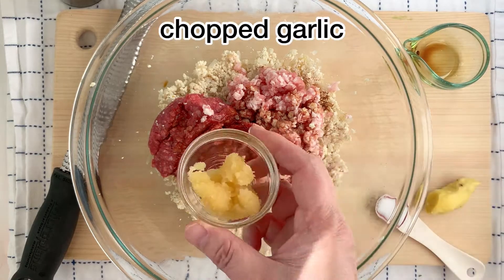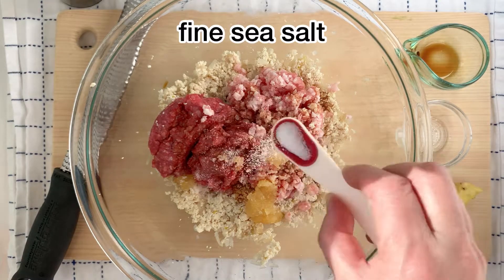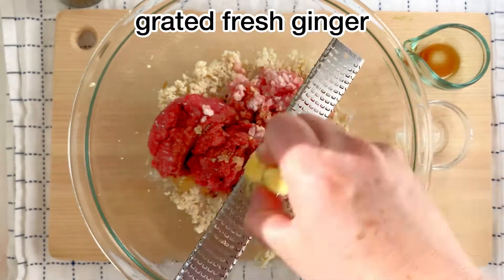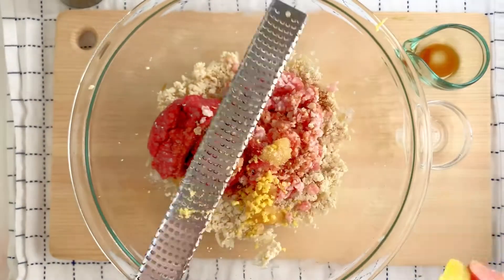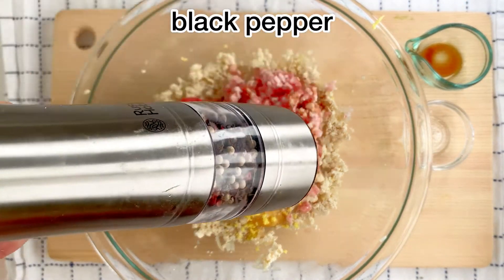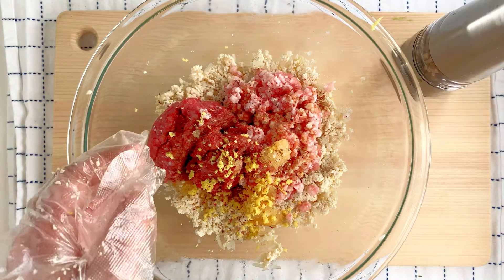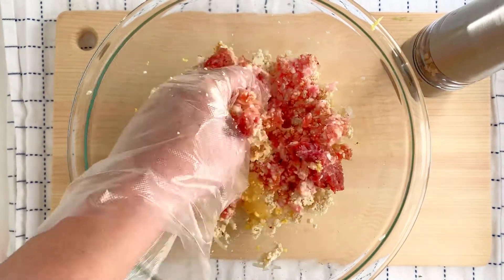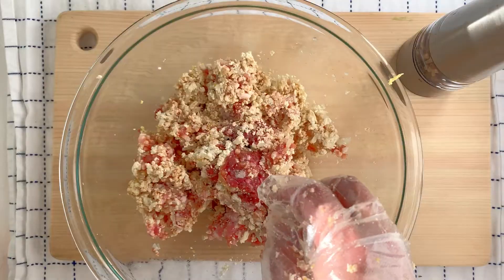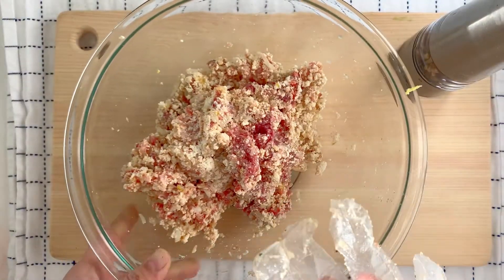Then some soy sauce, some chopped garlic, and also some sea salt. Then we're going to grate some fresh ginger — because of the pork, it's good to have that in there. Add some freshly ground black pepper to this mix, and then using your hands — plastic gloves make cleanup easier — just massage everything in so they're all evenly mixed. We want the meat to absorb all of those garlic and ginger seasonings.